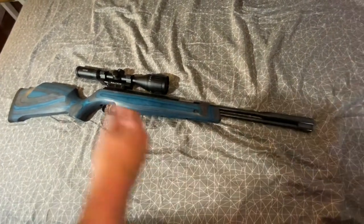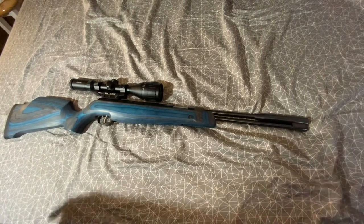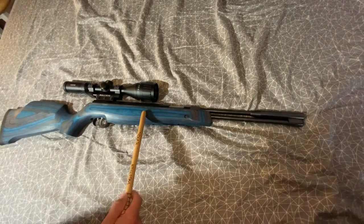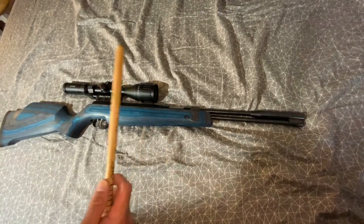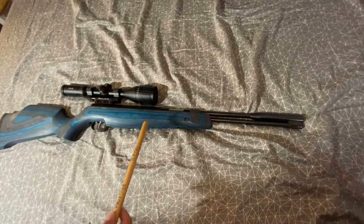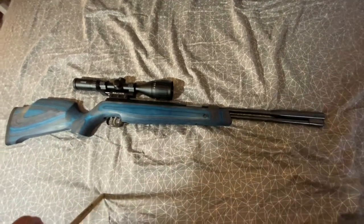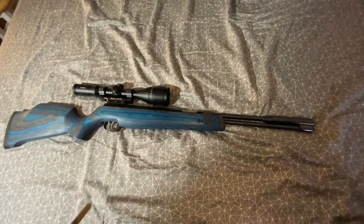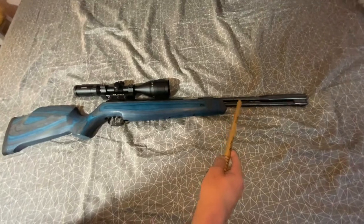It cocks really smoothly. All the Weihrauch rifles are smooth but these under levers especially so. There are two under-lever models: this one, the 97K, and the 97KT which is a black synthetic thumbhole. They also have a blue laminate, and a thumbhole woodstock version — that one's beautiful too.